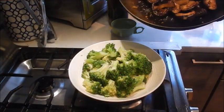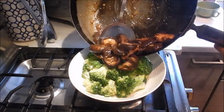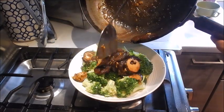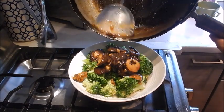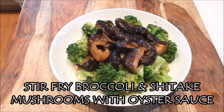What I like to do is just put the mushrooms right on top of the broccoli. And this is ready to serve up. Here we have a tasty dish of stir-fried broccoli and shiitake mushrooms with oyster sauce. You'll love it. Enjoy.